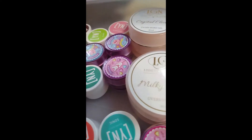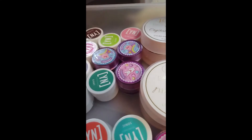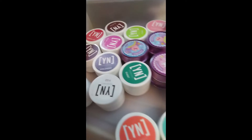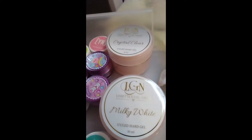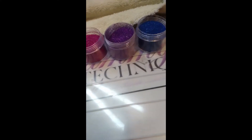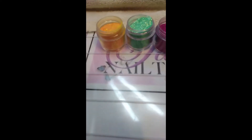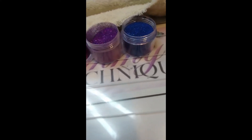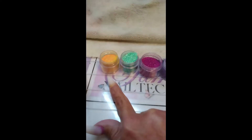Hello everyone, welcome back to my channel. If you're new here, welcome! If you're a returning member of my bomb squad, thank you again for joining me. I'm showing you a picture of what I'm going to be using today — this is a collaboration set between me and Just Nailed It, so please hop on over to her channel and check her video out.